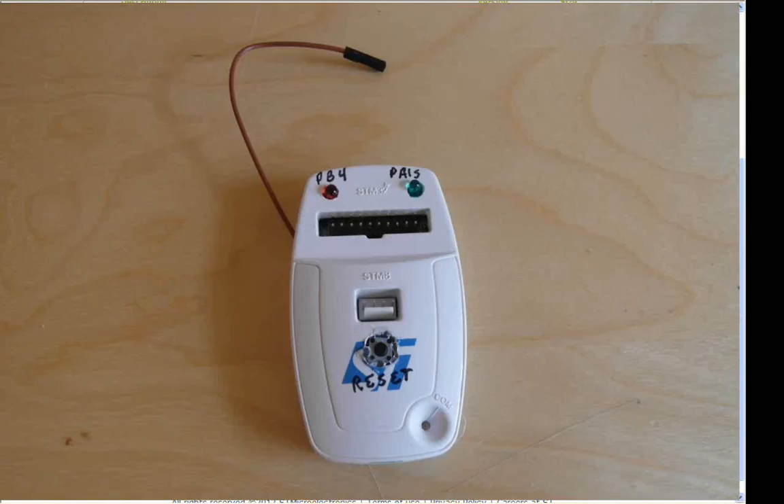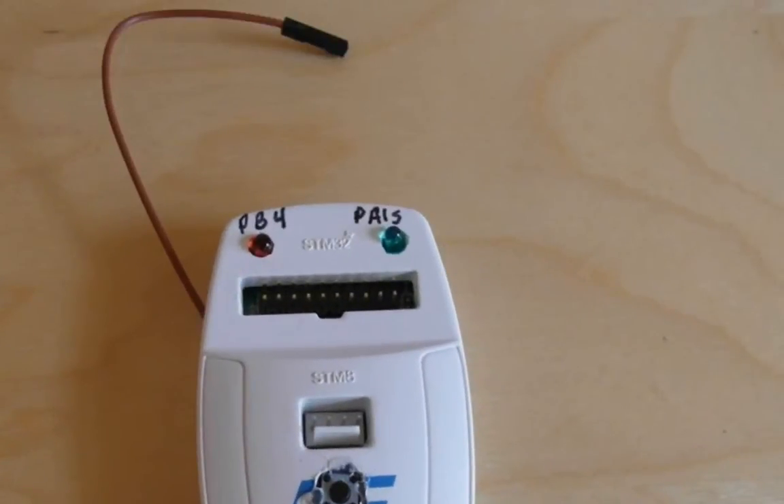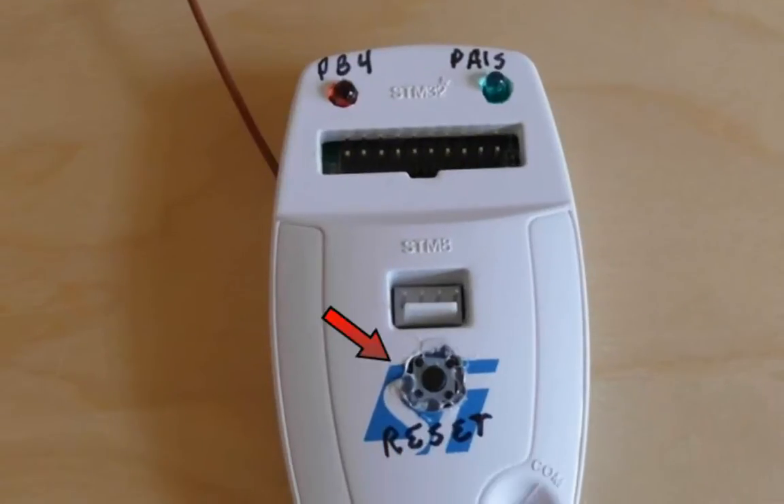And here's our souped-up ST-Link V2 debugger. You can see we've added a red and green LED, a small wire coming out, as well as a reset button. The wire coming out is attached to the USB V-Bus line, providing 5 volts to our target.